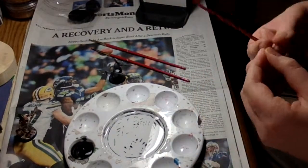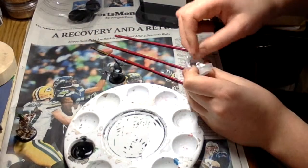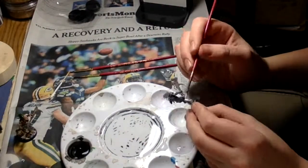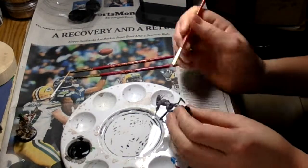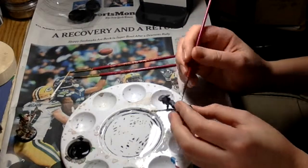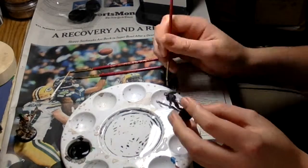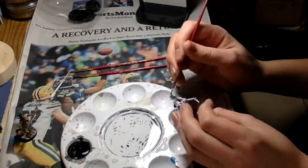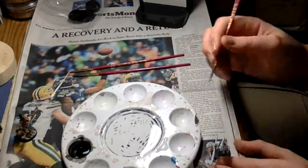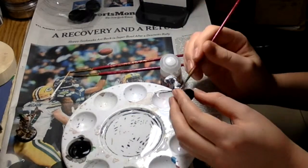I guess I'll start talking about the painting bit of this. So to start out, I do a base coat of white. I don't really use primer because I found that it goes on too thick. But I primarily use washes to do my painting. First I do the base coat of white, and then I put on a couple layers of washes.